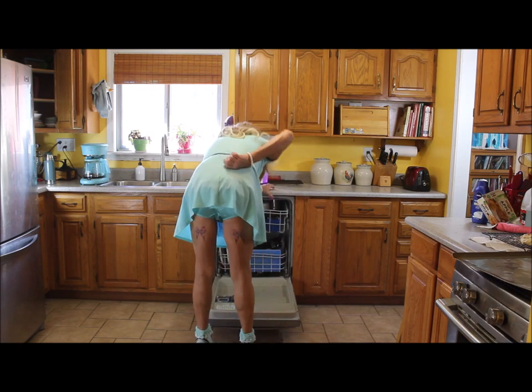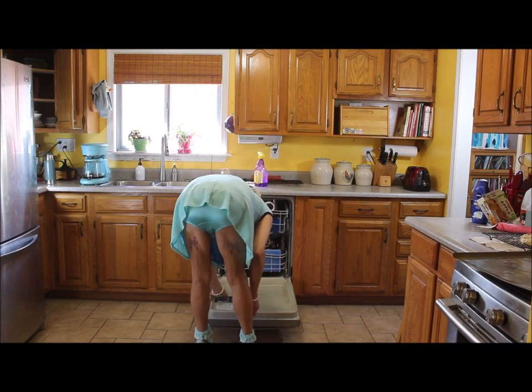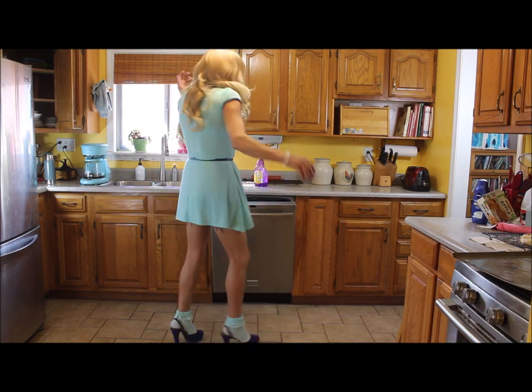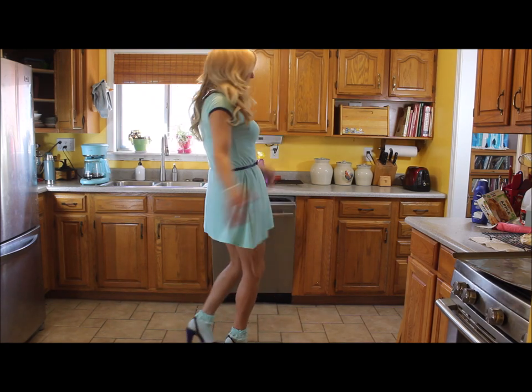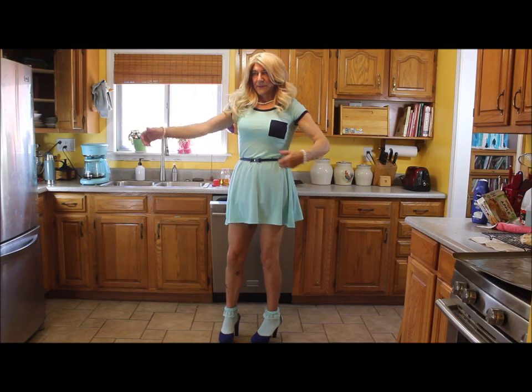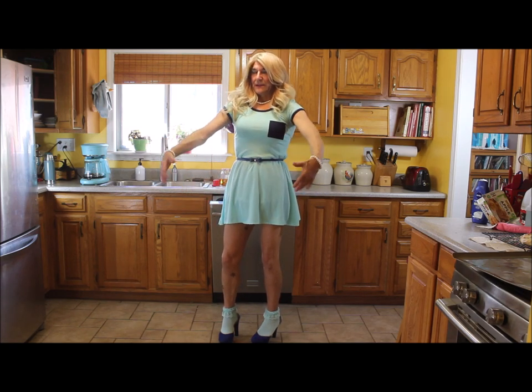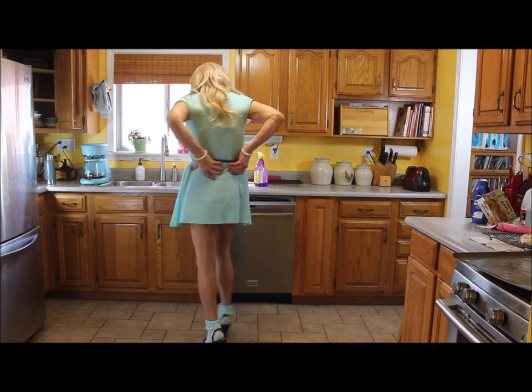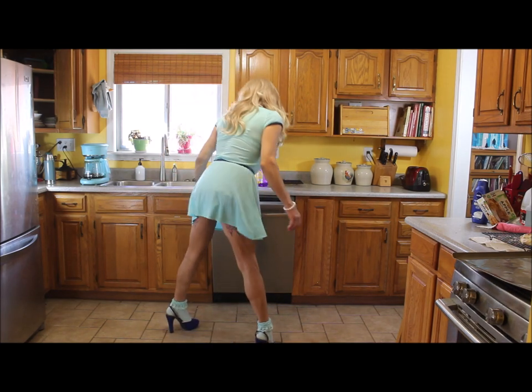I don't know why my back's hurting. Well, I do know why — because I worked hard this week. I'm a contractor, so we did a big granite top, and I was carrying a big microwave by myself. Oh, I can feel that.